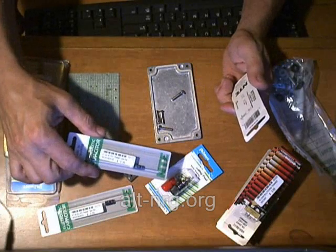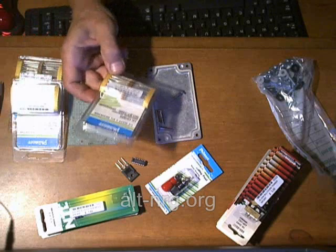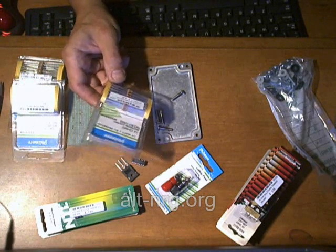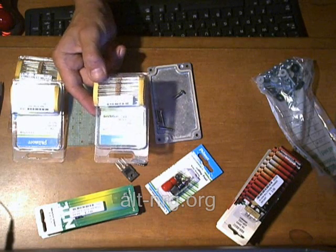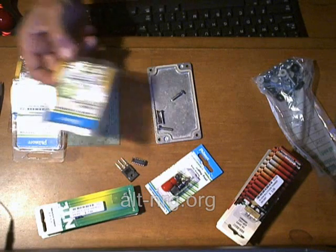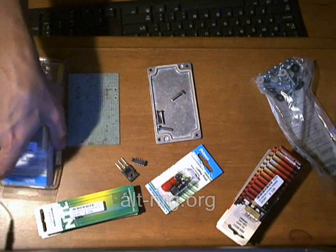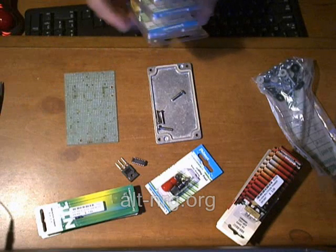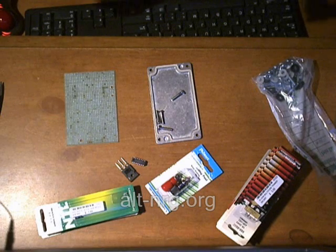A couple of electrolytic capacitors — these were about $0.39 a piece. There are eight different resistor values that comprise the circuit design. I bought one package of resistors; each package has 50 resistors and they're about $3 a package. I plan to make a few of these, so I'll have plenty of resistors. These are 5% tolerance resistors. You can buy them in smaller quantities and pay a little bit less, or get 2% tolerance resistors, but you don't really need that close a tolerance.